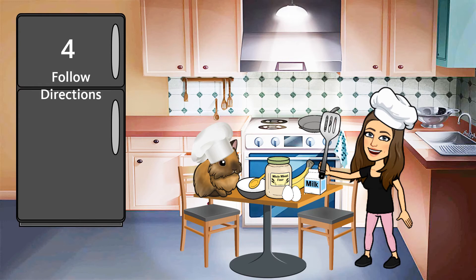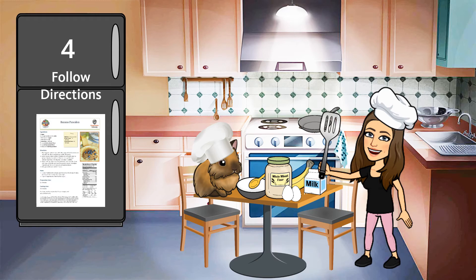Rule number four. Make sure you follow the directions on the recipe. The directions tell us what to do. It's also a good idea to read through the entire recipe before starting.